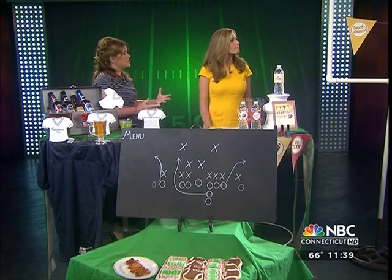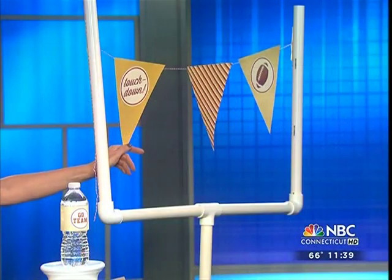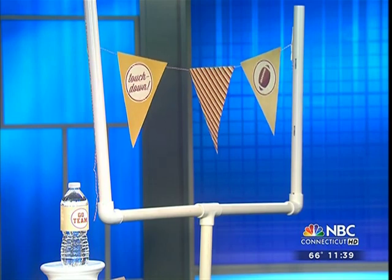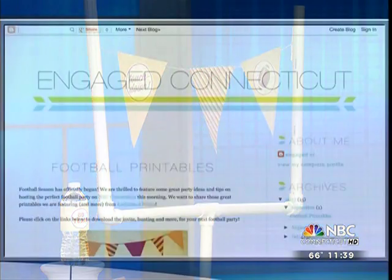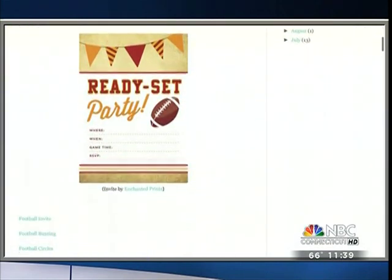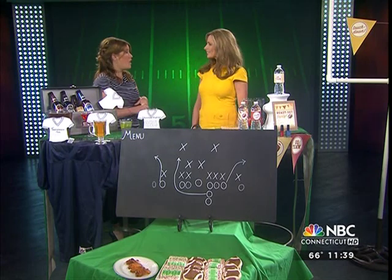Then I added in a banner or bunting. These are some free printables we have up on our blog today. You can add in your team colors for the day. There are so many events and get-togethers happening, so you can make it team-specific. And don't you love printables — especially the free ones? There are so many out there. You can spend money and customize it, but there are also freebies like crazy, and they're so good.